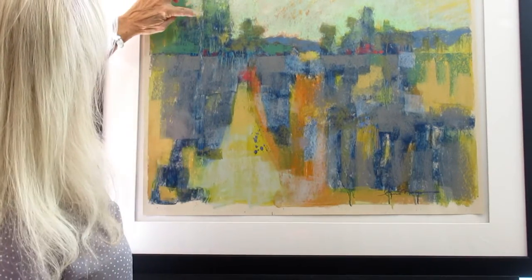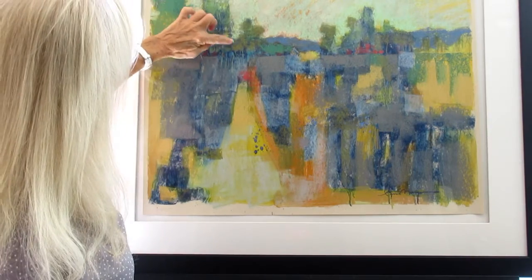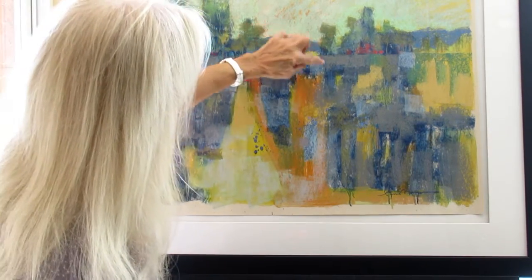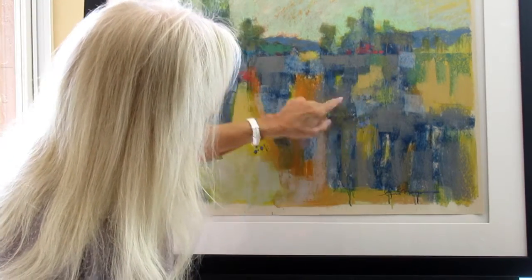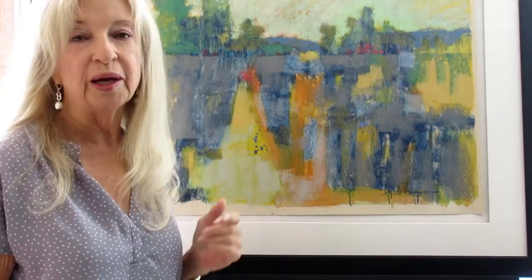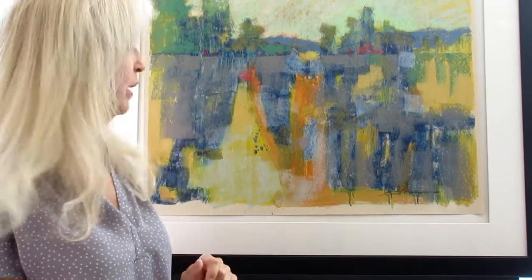So you can see again, I have emphasized the drips wherever they might occur — right here, and all along in here, right through here. I've taken those drips and once again emphasized them by putting a brighter color right over the actual drip so that it really shows up in the overall painting.